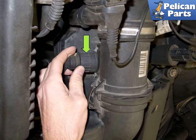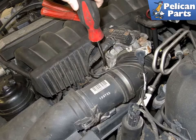Disconnect the mass air flow sensor electrical connector by rotating it counter-clockwise and pulling it straight off. Next, using a flat head screwdriver, loosen the mass air flow sensor clamp.